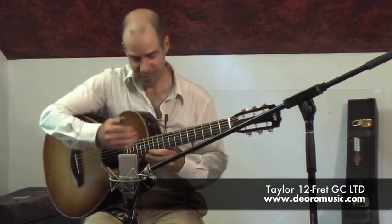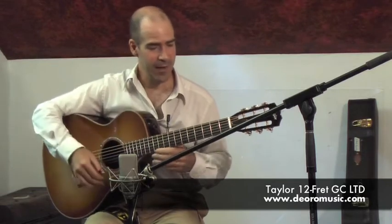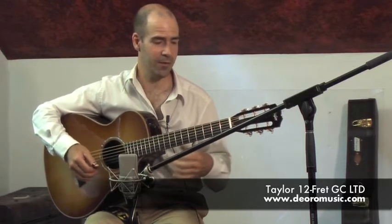It's called the 12th fret because the body and the neck meet at the 12th fret, and this gives it a shorter scale length which also allows you a lighter touch at lower string tension. So it works really well for finger picking — it's just got a great feel.